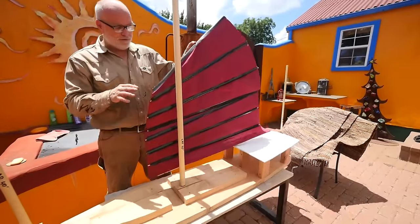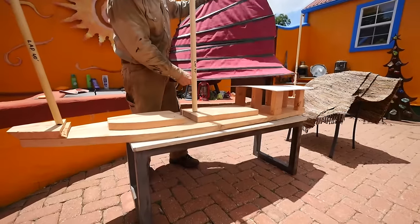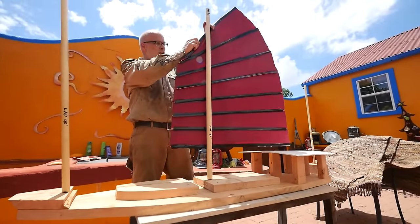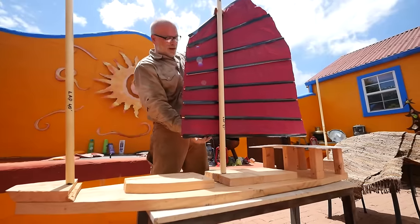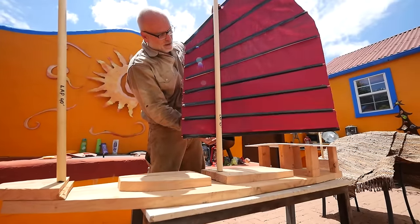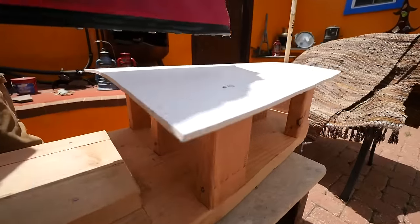This is a scale model of the deck of the boat, and we're working on our sails next. This is the kind of sail we're going to have — a junk sail. There'll be three of these; this is the main one. We're going to work out where our sheets go, where our blocks go, where the winches go, and all that sort of thing.